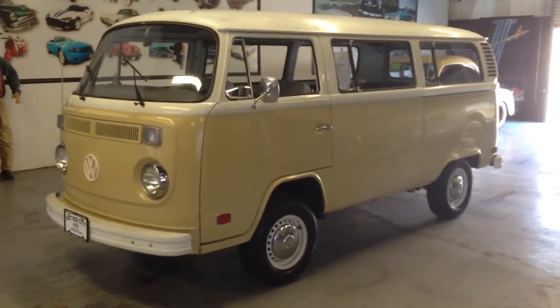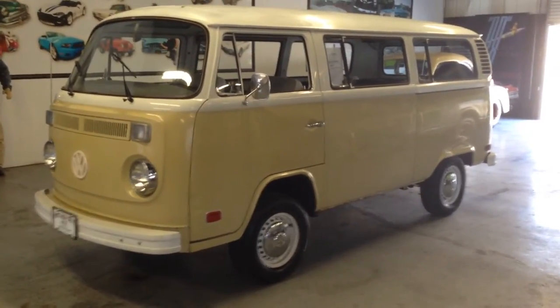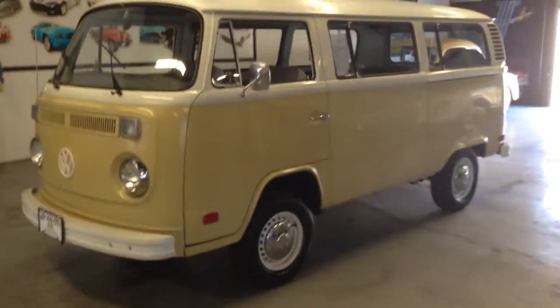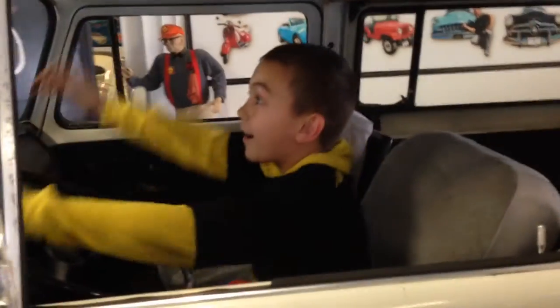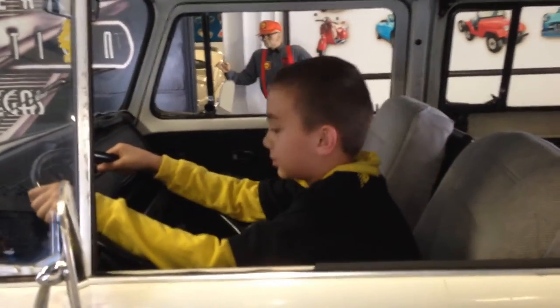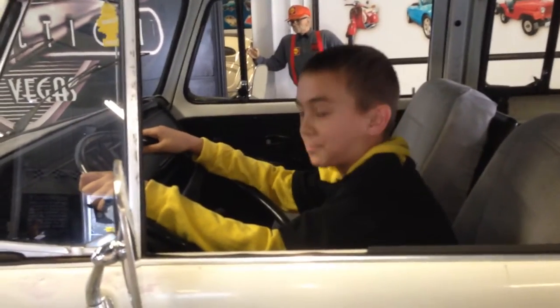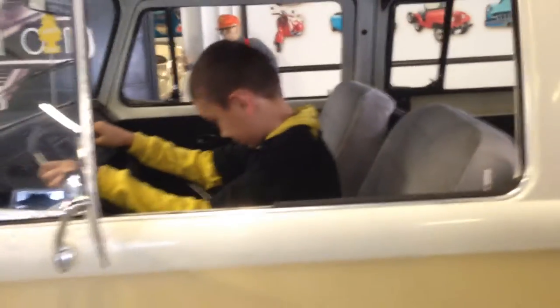It's a '74 Transporter, nice original condition. That's the original 40-year-old German paint that's a little oxidized, but it's pretty nice. My son Leo is here — he's out of school today. He's going to try to help us demonstrate the bus, even though he does not have a driver's license and especially doesn't know how to drive a stick. Leo, how do you like the bus so far?